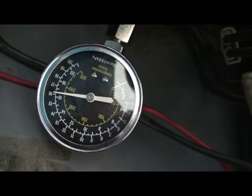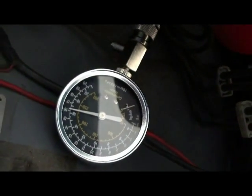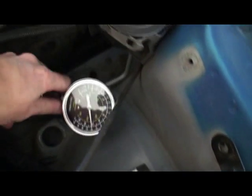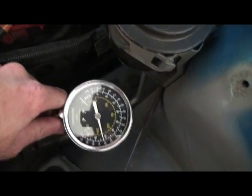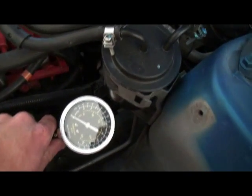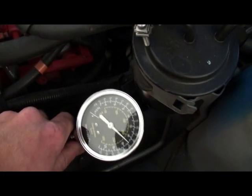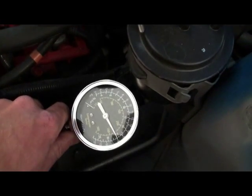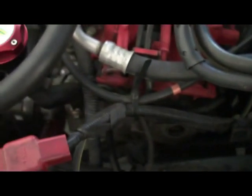We've got 162 PSI on cylinder 1, which is absolutely spot on for that cylinder. Moving on to number 2 — releasing the pressure from the gauge first. Foot flat to the floor, Damien, and go again. We got 158 PSI on cylinder 2. The pressure should be within 7 PSI of each other for all four cylinders — so far we're looking excellent.